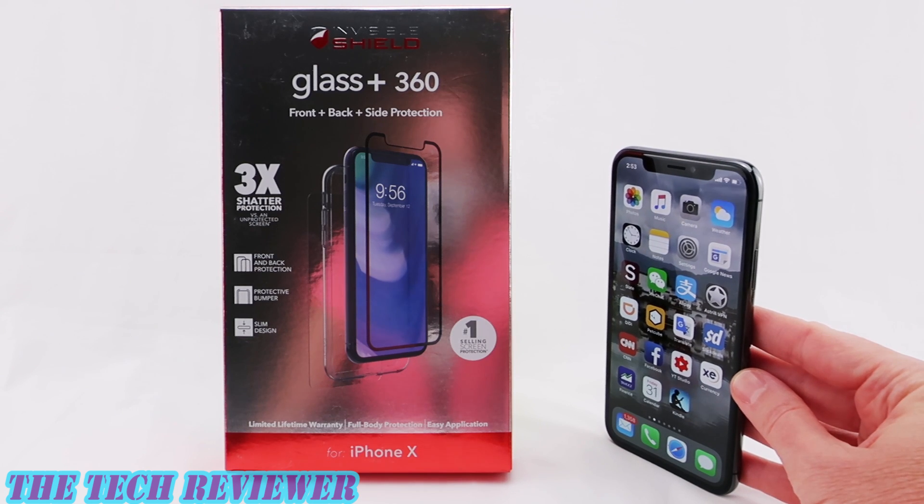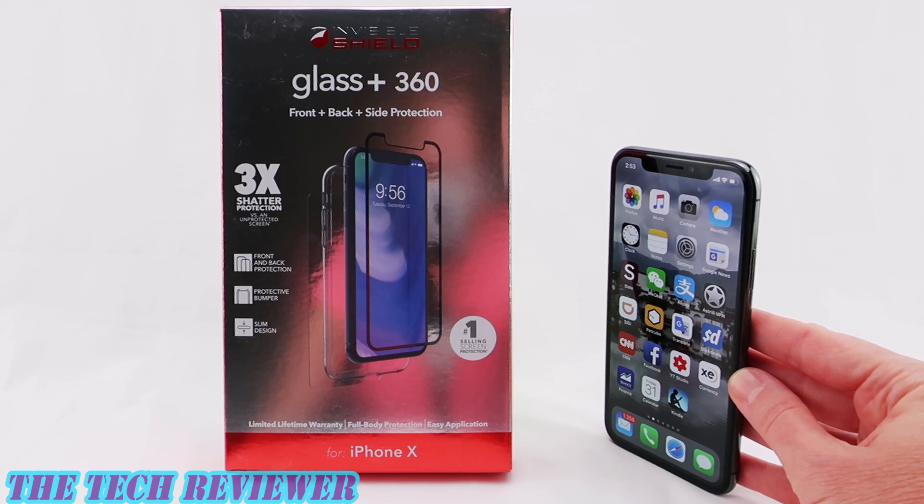Hi everyone, this is Kristen, and today I'm here with the Zagg Glass Plus 360 for iPhone X. So this is a product which is